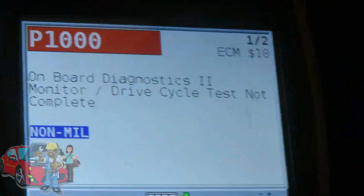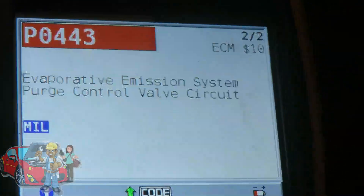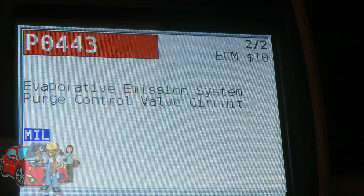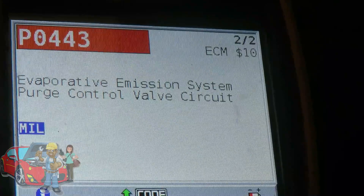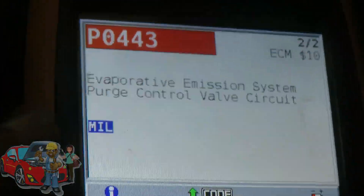Alright, let's scroll down. Number two. Here we go. P0443 — Evaporative Emission System Purge Control Valve Circuit. That's a problem, and that is a MIL code. So here we go guys, let's go diagnose this code. We'll be right back.